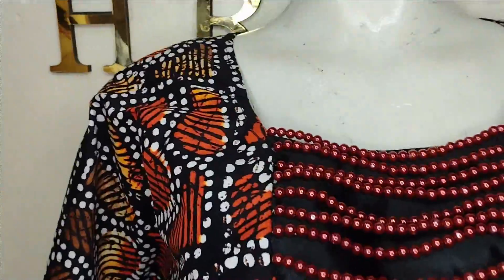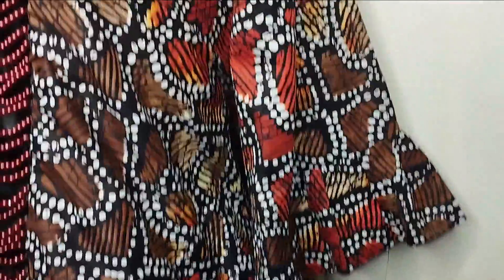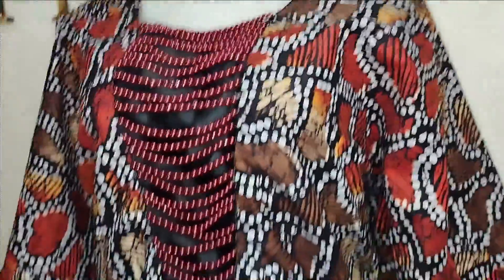I hope you enjoyed making this beautiful blouse with me. Let us know in the comment section. Like, comment, and subscribe to our channel, and I'll see you in the next one. Bye!